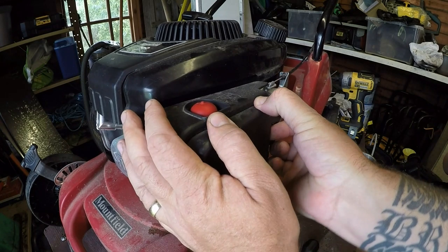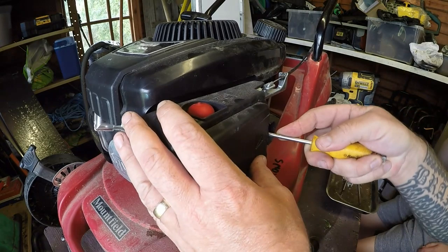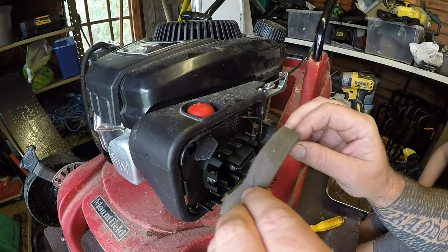Daddy fell at the first hurdle - can't get the hair clips undone. Let's get a flat-headed screwdriver. The air filter is not in the best condition. It's been leaking a lot of fuel which tells me it has got a carburettor issue.